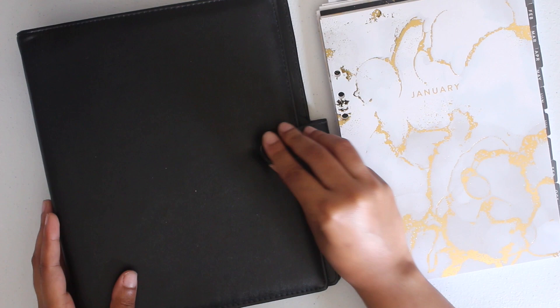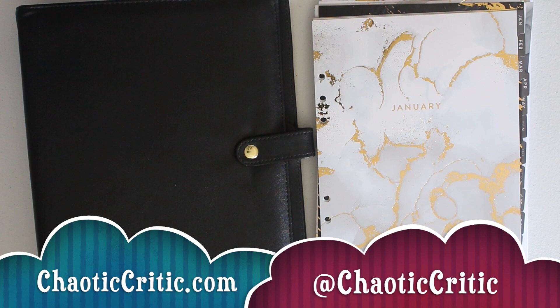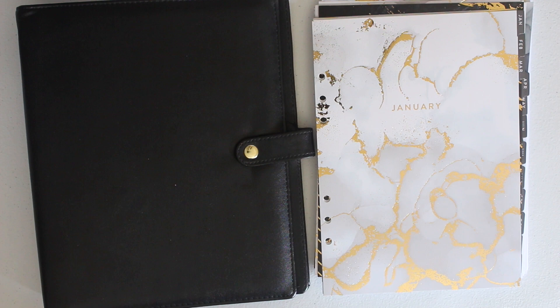So that is the basic setup of this planner — what I plan on using it for, how I plan on using it, and what I plan on setting up. I'm excited to bring you guys along because I'm really excited to put this one together. That wraps it up for this video. Thank you guys so much for tuning in. I would love to hear your feedback in the comments section, so be sure to leave something there so we can chat. Check out all the links in the description box — links to products featured, related videos, and of course the blog and Instagram. The blog is chaoticcritic.com and my Instagram is at chaoticcritic. If you're not subscribed, what are you waiting for? Hit that subscribe button and notification bell. I love you guys — stay safe and I'll see you in my next one. Bye!